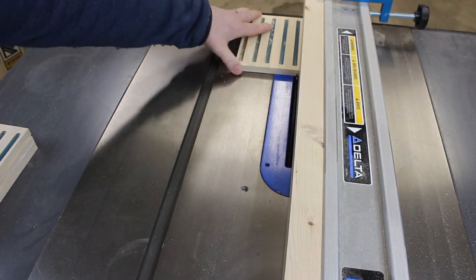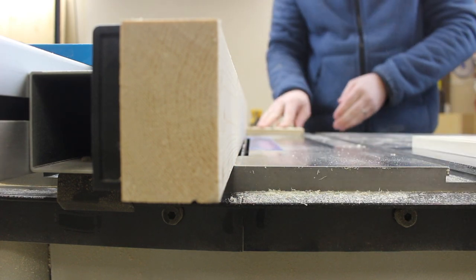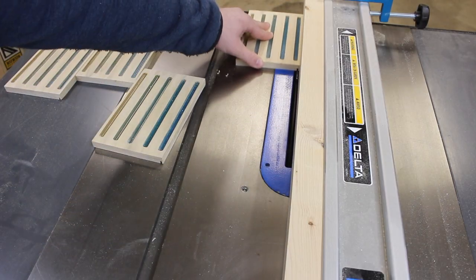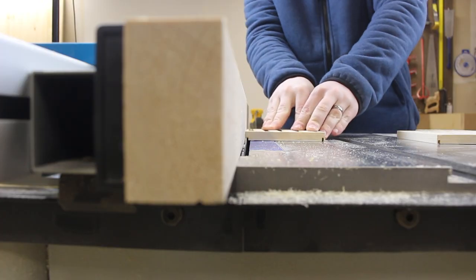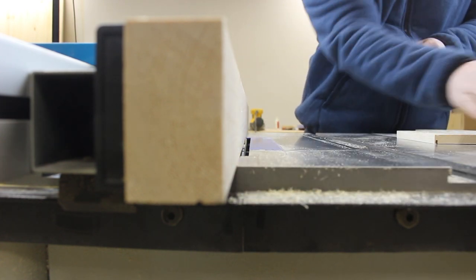Back over at the table saw, we've got to cut some dados to accept the top and bottom. Most of the time I'm too lazy to throw in my dado blade, so I just took a couple of passes with my standard blade.